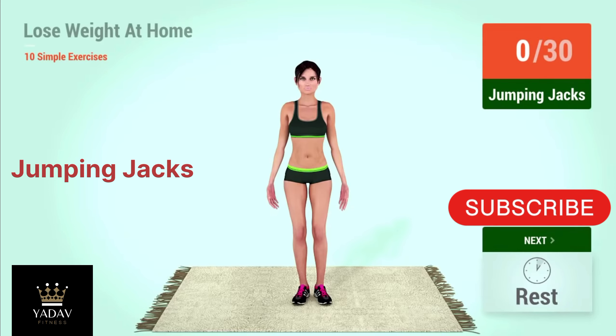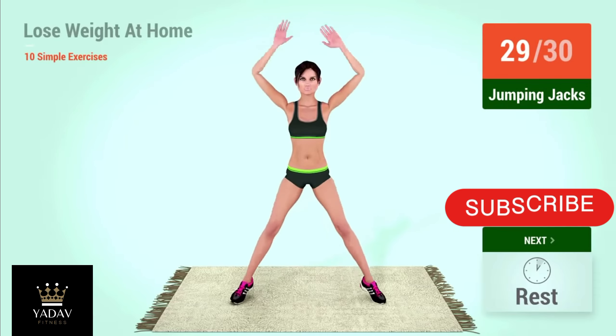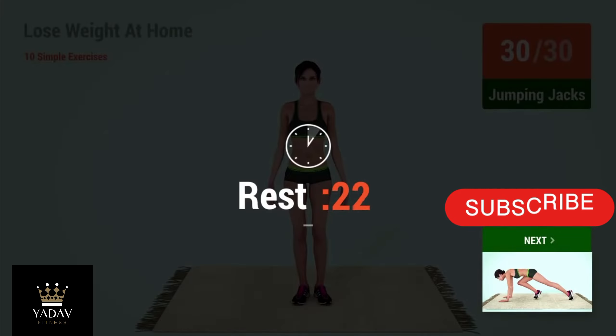Up next, jumping jacks. In 5, 4, go. 1, 2, 3, 4, 5, 6, 7, 8, 9, 10, 11, 12. 1, 2, 3, 4, 5, 6, 7, 8, 9, 10, 11, 12. 1, 2, 3, 4, 5, 6, 7, 8, 9, 10, 11, 12.